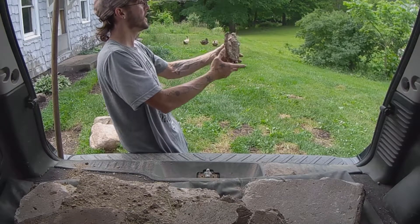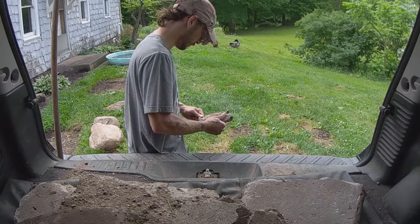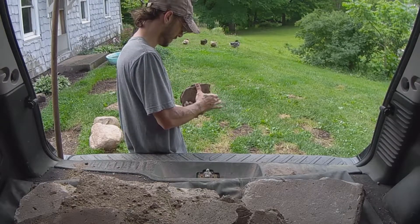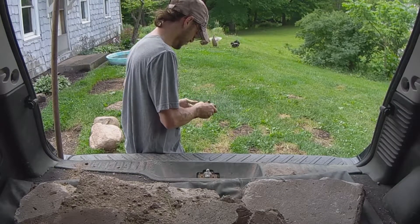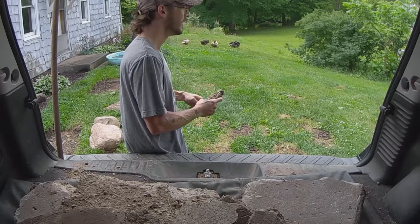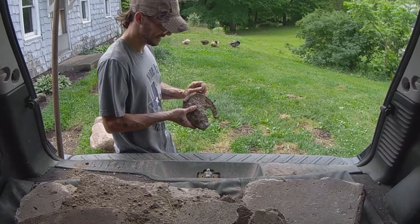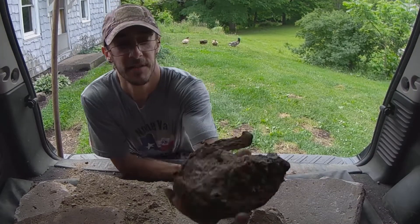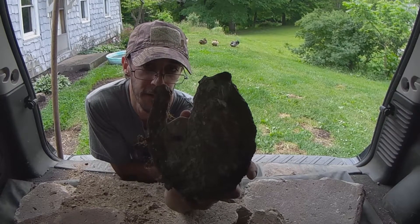I just got an old horseshoe in the sidewalk with the nails still in it. I'm gonna keep that — it still has nails in it. That's awesome. They used an old horseshoe for filling under the concrete.